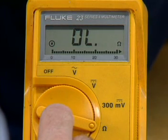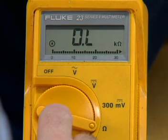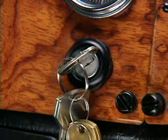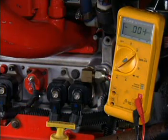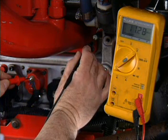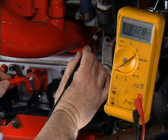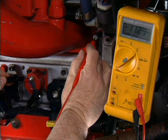Determine if the touch hold or range hold mode of operation is required for the reading and set the meter accordingly. Make sure the power is connected to the circuit to be measured, and determine the best location points to take the reading. Connect the multimeter terminals at the two points across which you want to measure the voltage. Attach the positive multimeter lead to the point leading to the positive battery terminal and the negative lead to the negative battery terminal. If the polarity of the test leads is reversed, the meter will simply display a negative sign along with the reading.